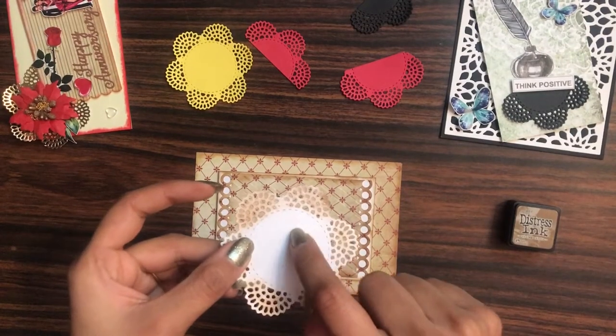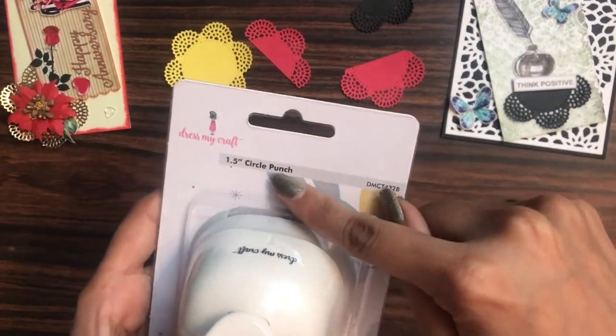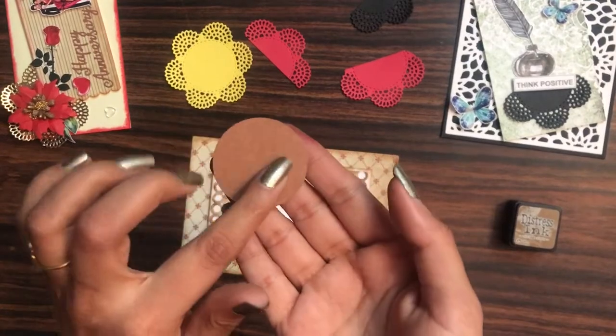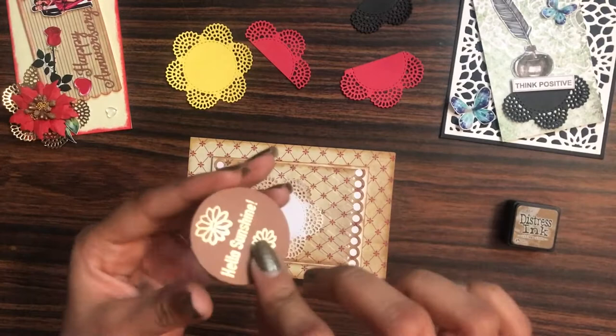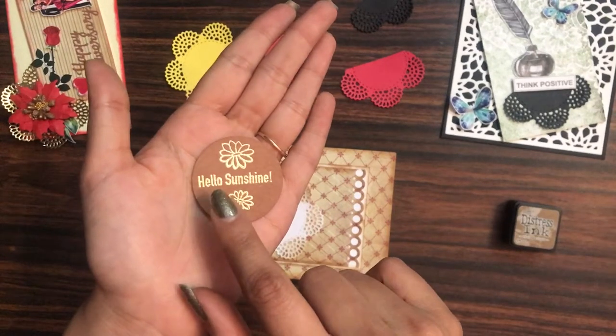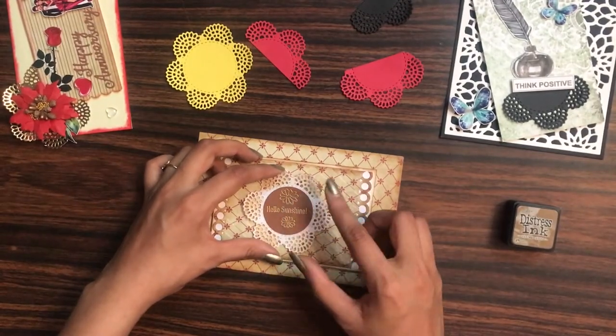For the center, I want a sentiment, so I have used a 1.5 inch circle punch and punched it in a craft color cardstock. I used a stamp and stamped 'Hello Sunshine,' then using golden embossing powder I simply heat embossed it. Now I'll be placing it like this.